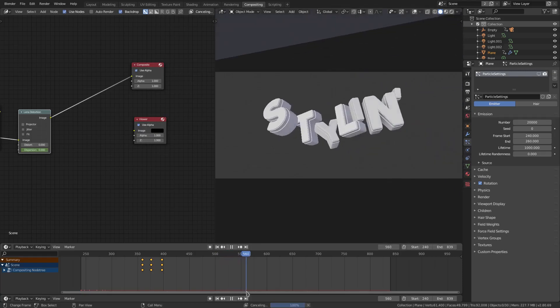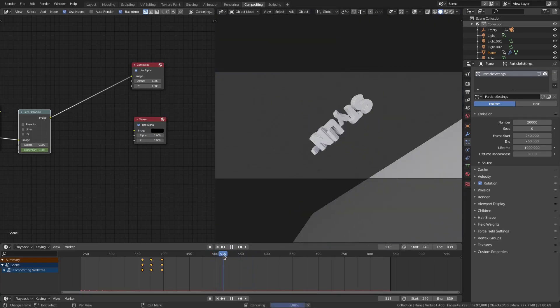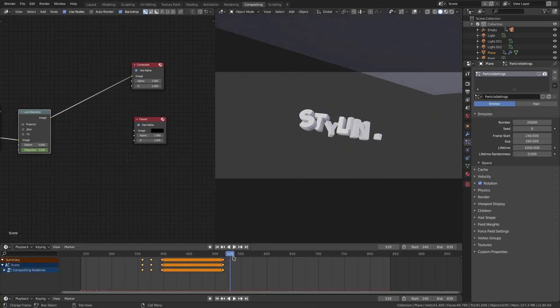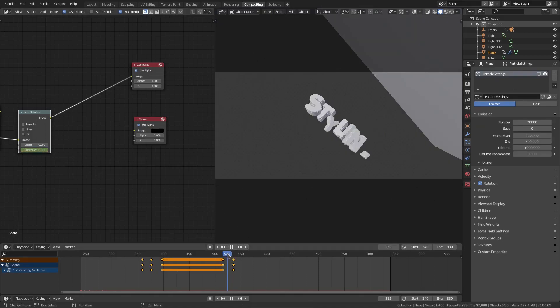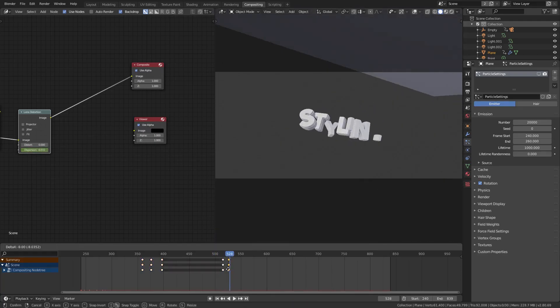When it rotates, I think that's a good place to add dispersion. So right here a little bit of dispersion, hit I on my keyboard. We'll count the frames — we'll go ahead and put 0.1 on that as well. By that time it should be on 0.1, but now in the middle of this, right about here.